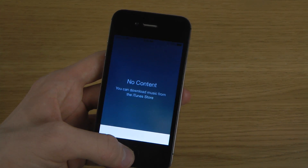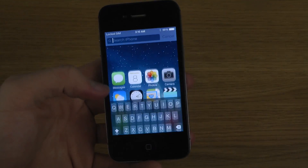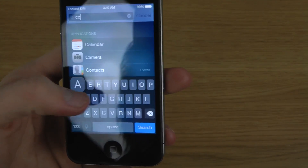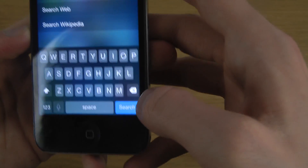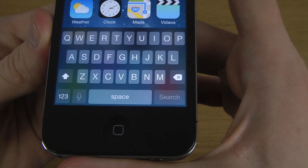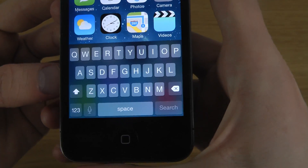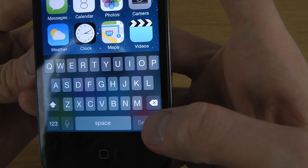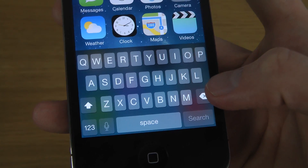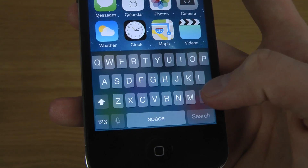Another big thing is actually the bold keyboard - you get a slightly different keyboard here that seems a little bit bolder. It doesn't seem to be as bold here on the iPhone 4S as when I checked it out on the iPhone 5 and 5S. The shift button and delete button should also look a little bit different.